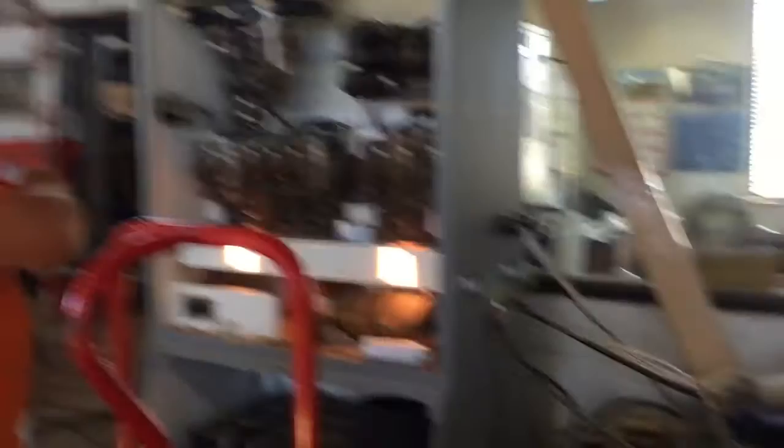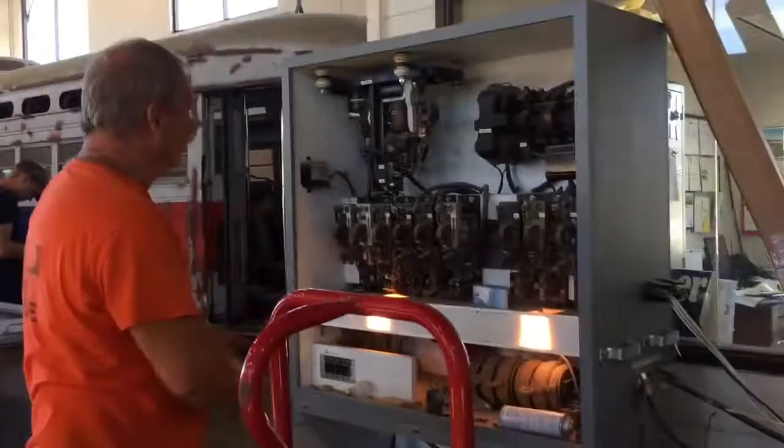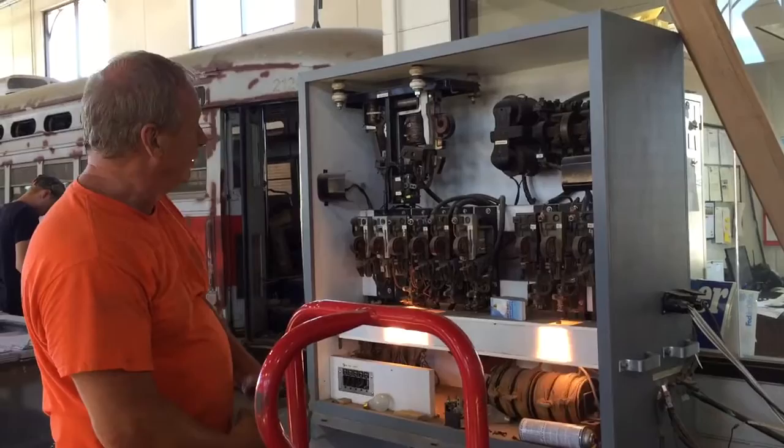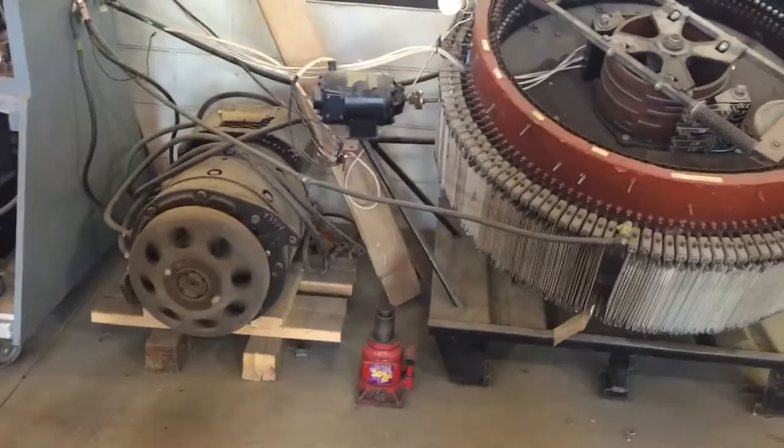These cars have got a bunch of stuff hiding underneath them that make it go, like the transmission. There are four electric motors. The electricity is in the wire — it comes down the pole, comes to this big contactor here. When you step on the gold pedal, it closes that and starts cutting out the resistance. It's just a giant dimmer switch.